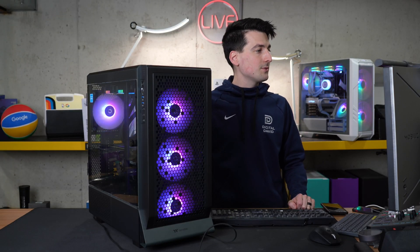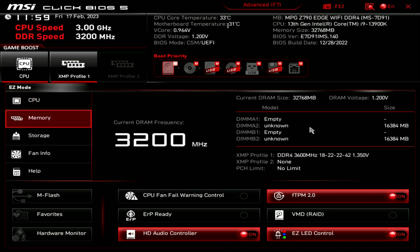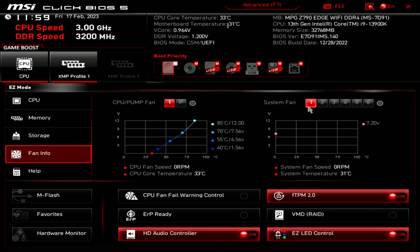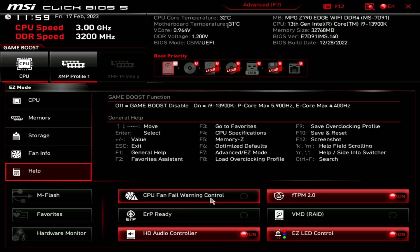Now let's talk about the BIOS. Once you enter the BIOS, you'll see the easy mode with system date, time, speeds, and key metrics with temps and voltages. You have different options: CPU info, RAM, storage, fan info where you can pick and choose what fans to monitor, a help section, M Flash favorites, and hardware monitor. You can toggle on or off things like CPU fan fail warning, ERP ready, HD audio controller, TPM 2.0, VMD RAID settings, easy LED control, boot priority, XMP profiles, and game boost.